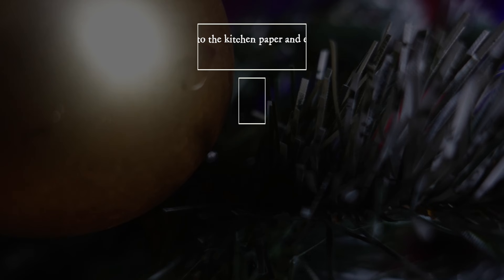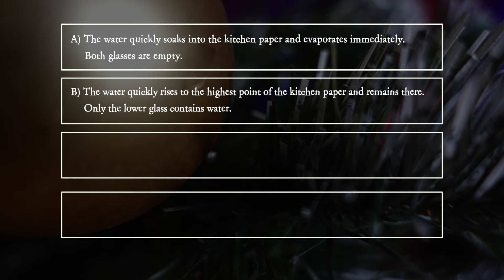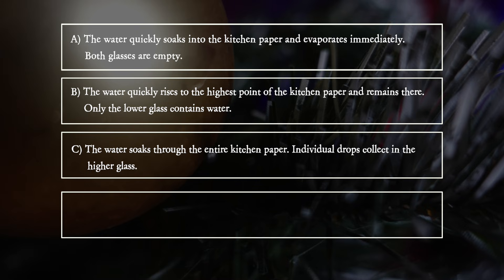A. The water quickly soaks into the kitchen paper and evaporates immediately. Both glasses are empty. B. The water quickly rises to the highest point of the kitchen paper and remains there. Only the lower glass contains water. C. The water soaks through the entire kitchen paper. Individual drops collect in the higher glass. D. The water remains in the lower glass and does not soak into the kitchen paper.